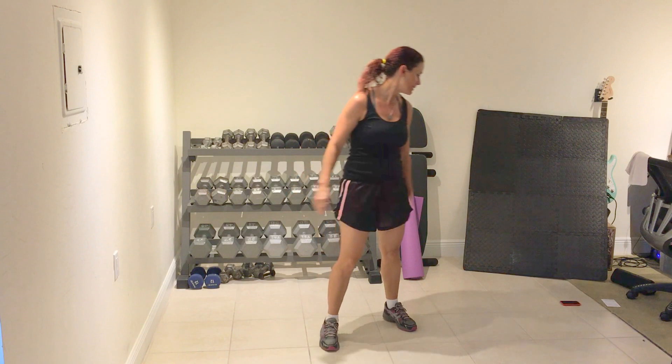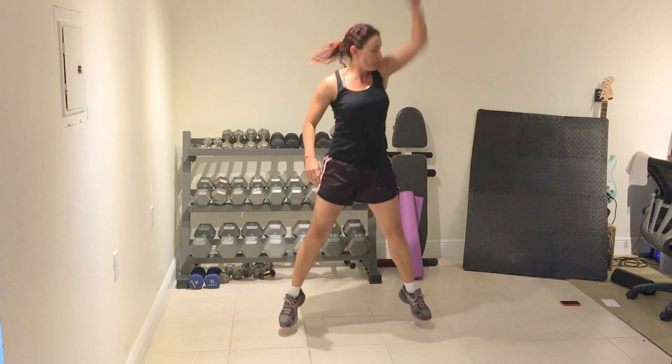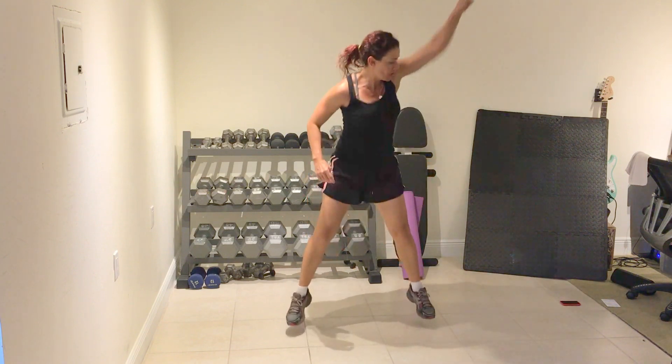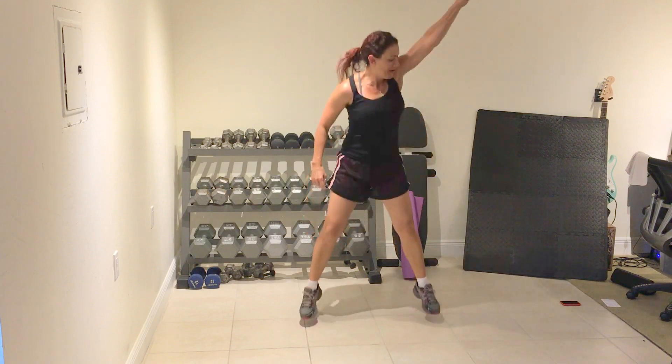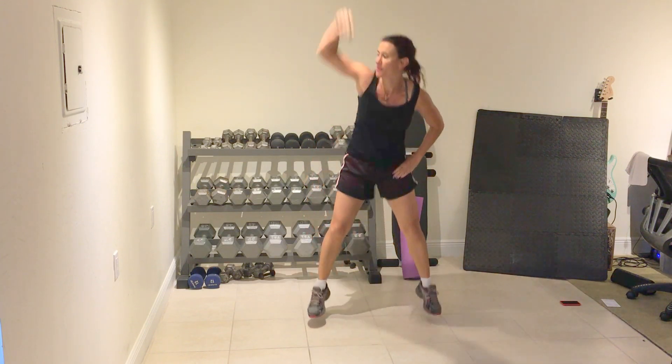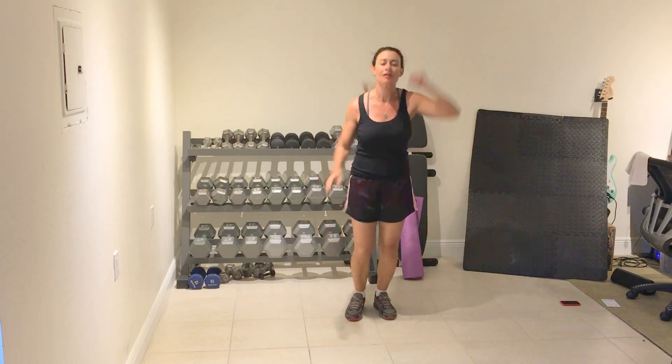Repeat. Cycle four complete. Power punch. Four, three, two, one, four. Three, two, one, four, three, two, one. Three, two, one. Rest.